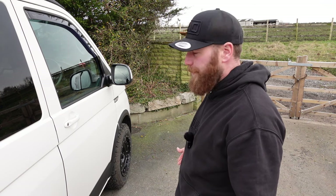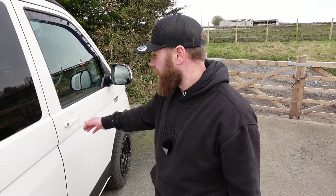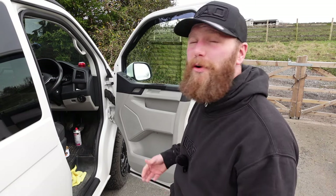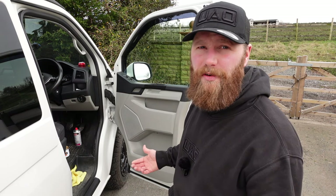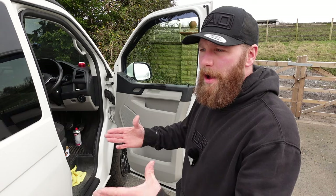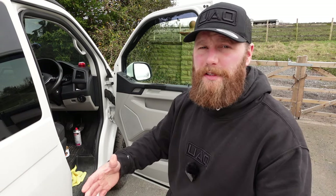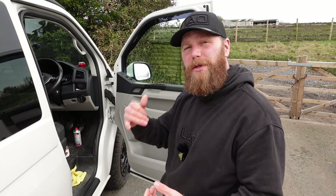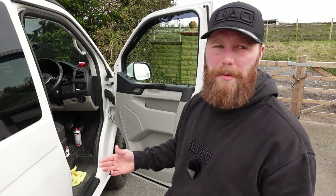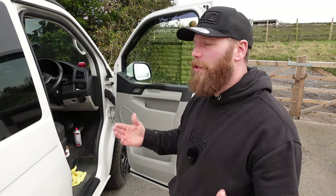There it is — 'sounds like a golf' door seals. Do you need them? Probably not. Do they make your life a little bit better? Hopefully. Do they sound like a Golf? I have no idea, because every Volkswagen Golf in the UK is currently in the outside lane of the motorway. I always thought the Transporter was a smooth motorway drive, but it wasn't until I turned the radio down for my partner that I realised how noisy it can be if wind is getting in through those doors.